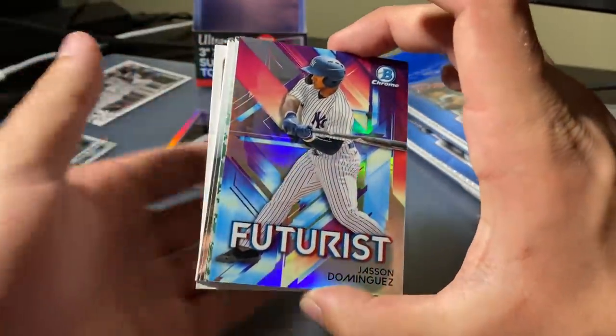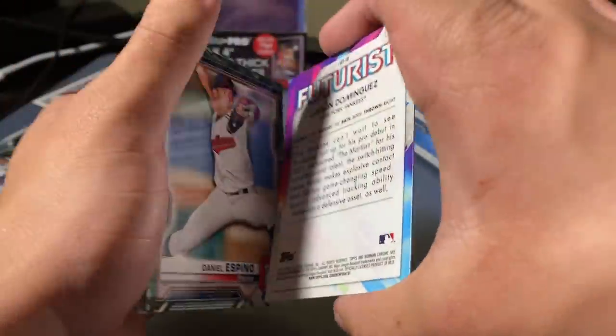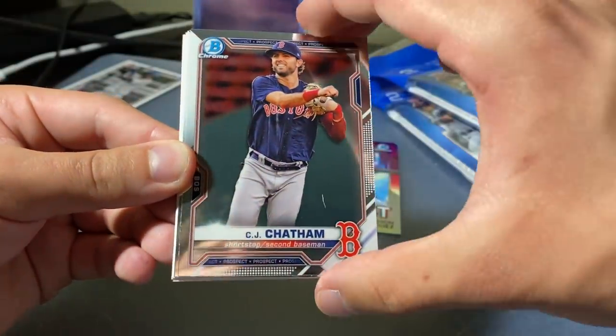Futurist — Jasson Dominguez. Nice for the Yankees. This is not numbered but it is a silver, so that's clean. Daniel Espino, Ryan Villag, CJ Chatham.